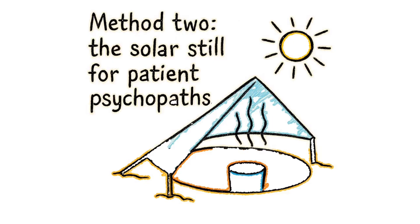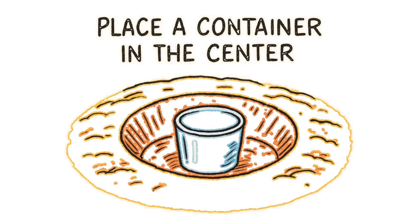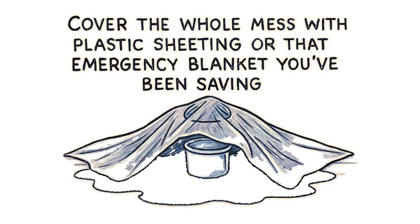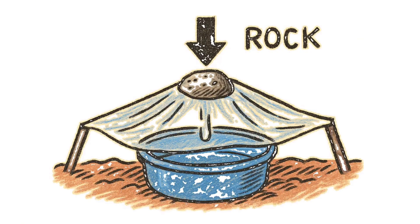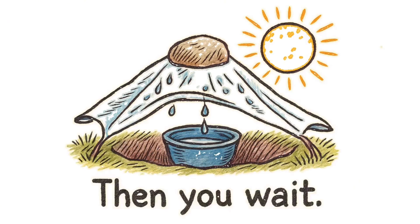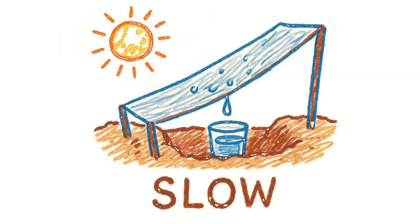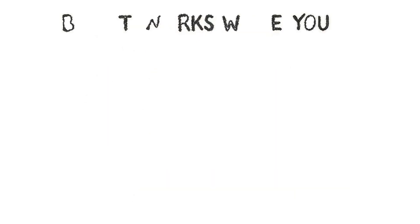Method two: the solar still, for patient psychopaths. Dig a hole in the sand, place a container in the center, pour salt water around it — not in it. Cover the whole mess with plastic sheeting or that emergency blanket you've been saving. Put a rock in the center so the plastic dips toward your container. Then you wait. The sun evaporates the water, it condenses on the plastic, and drips into your container. Slow? Yes. Will you die of thirst first? Maybe. But it works while you sleep — assuming nothing eats you.